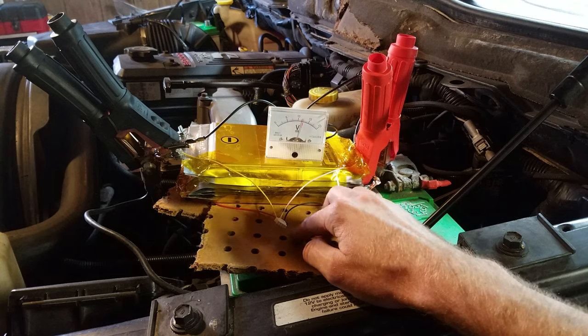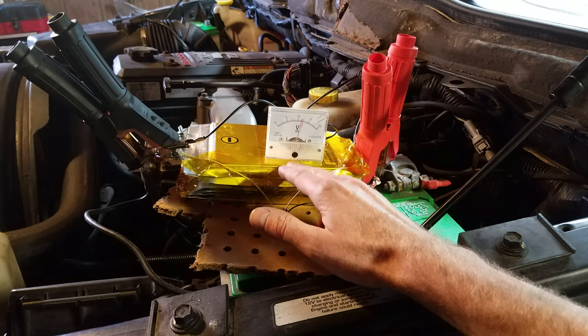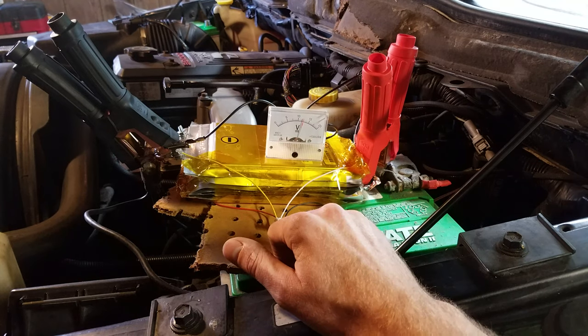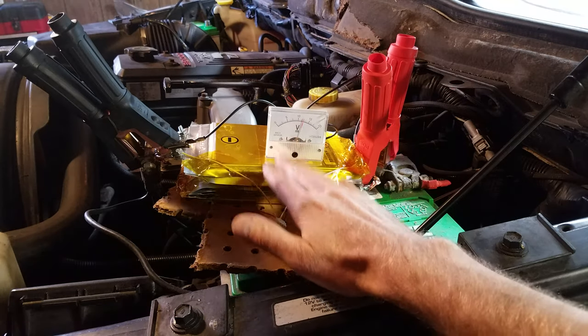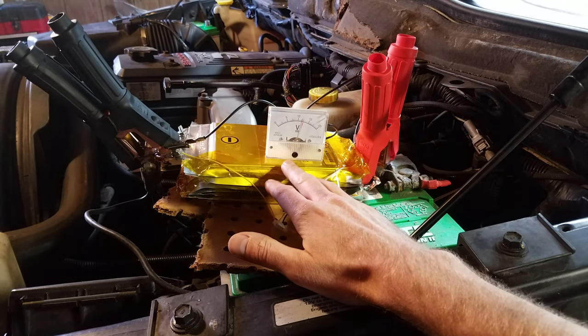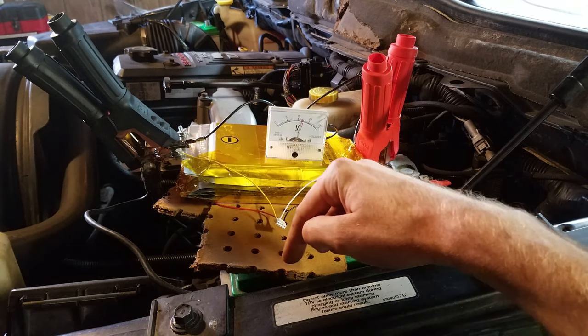That small commission helps me fund fun projects like this. The whole reason I bought these batteries was just to see what kind of amps they could put out. Don't forget to like and subscribe. If you have any comments, questions, or suggestions please leave them in the comments section below. I'm going to keep this battery pack around, so if anybody has neat ideas of what to test with it, please leave those suggestions in the comments as well. Thanks for watching.